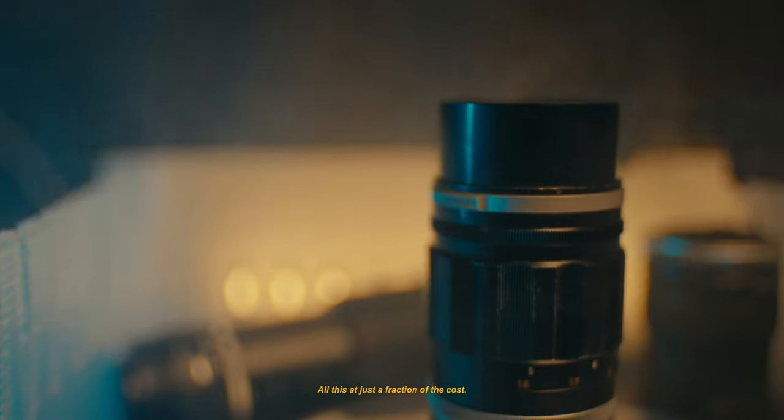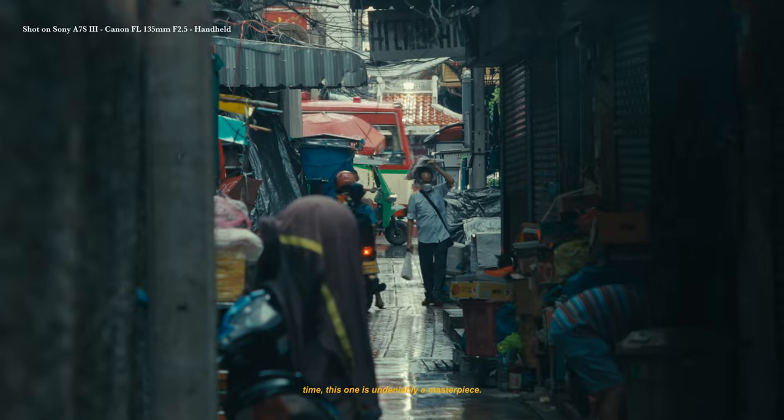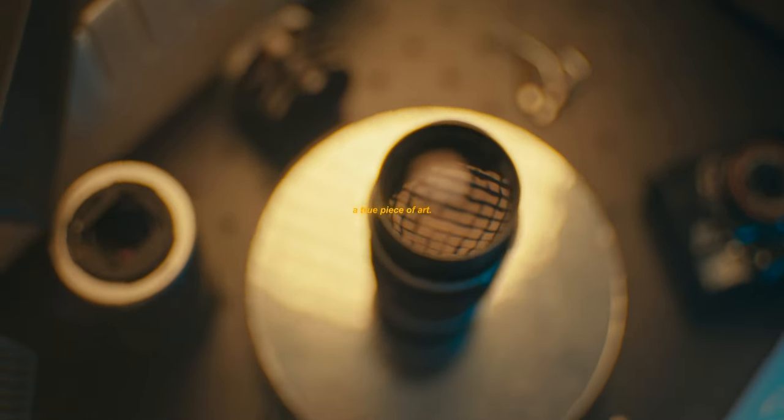All this at just a fraction of the cost. While not every vintage lens stands the test of time, this one is undeniably a masterpiece — a true piece of art.